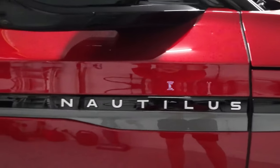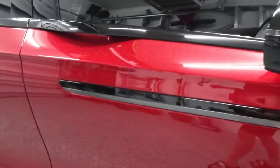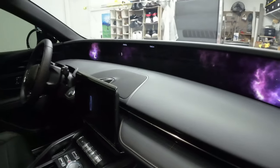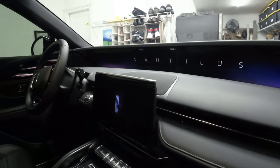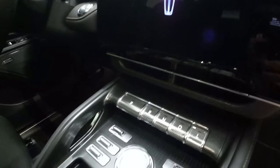Along the side here you can see we have the Nautilus badge — that's the name of the car, the Lincoln Nautilus. And now that we're over here near the door, we may as well move on to the inside. On the inside, you can see it lights up just like that and it says Nautilus there. That's super cool, and then it shows the Lincoln logo on the screen.